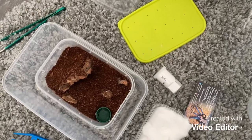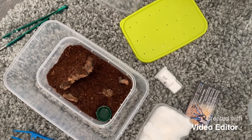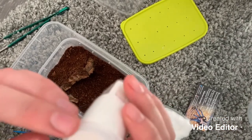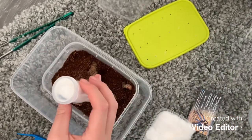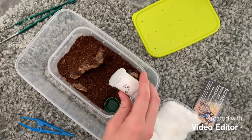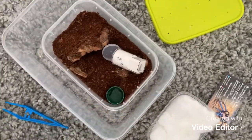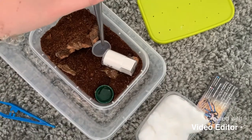Turns out I was just being paranoid — I prodded the cotton wool and it turns out the spider is in fact inside a vial. It's definitely fine, it's wanting out of here, you can see it's moving up the vial as we speak. I can see its little tootsies so it definitely wants to come out.